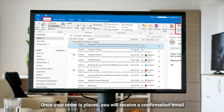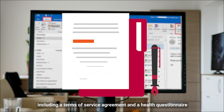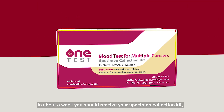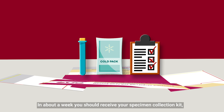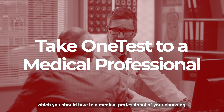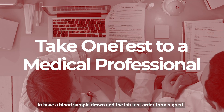Once your order is placed, you will receive a confirmation email as well as corresponding documents including a terms of service agreement and a health questionnaire, which you should then complete. In about a week, you should receive your specimen collection kit, which you should then take to a medical professional of your choosing, such as your primary physician, to have a blood sample drawn and the lab test order form signed.